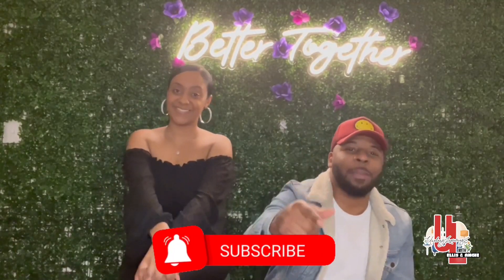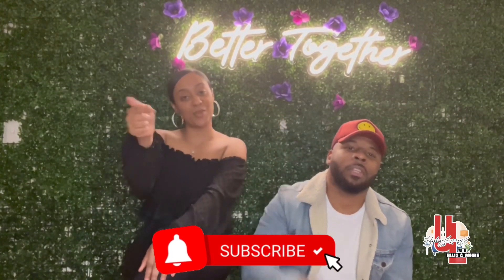What's up guys, thanks for watching! If you like this type of content, like, comment, and subscribe — and make sure you hit that bell.